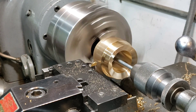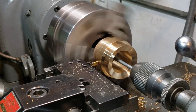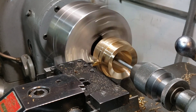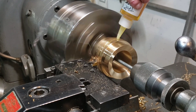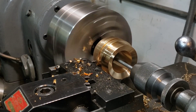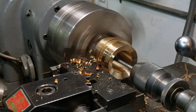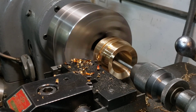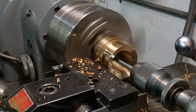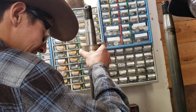There it goes. There it goes. And there you have it — brand new packing glands for 2926's engineer side air compressor.